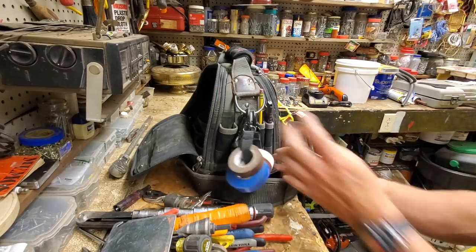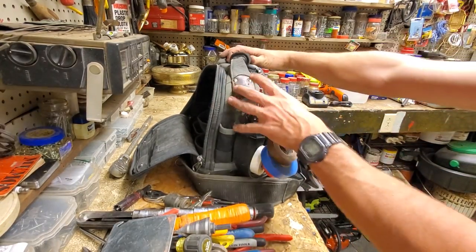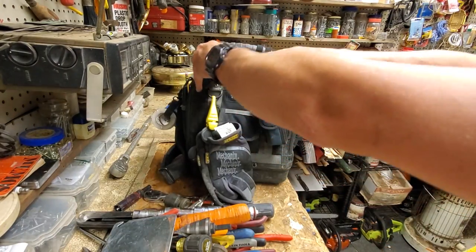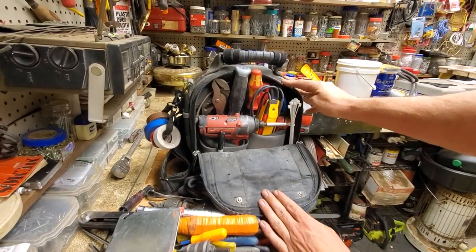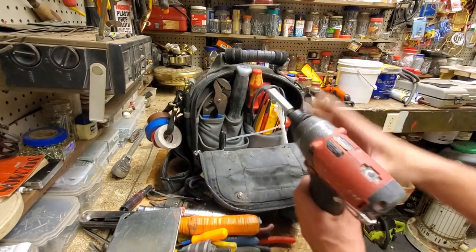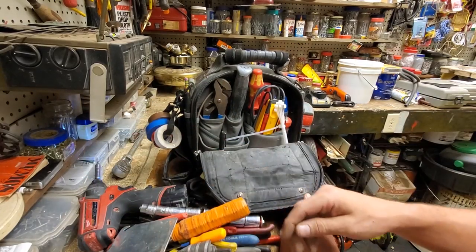On this side, I've got the tape hook — that comes with the bag. Usually my razor knife fits in here but it's sitting in the van. That little power tool fits in there — my M12 impact. That is like my favorite power tool, pretty much.